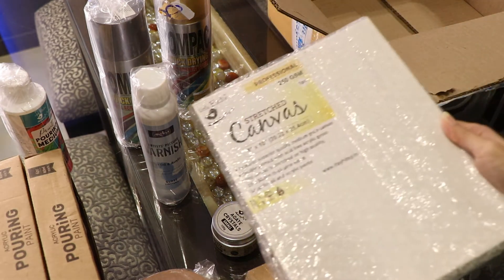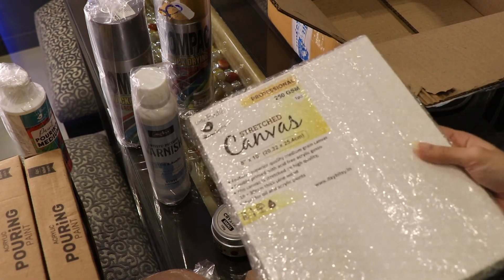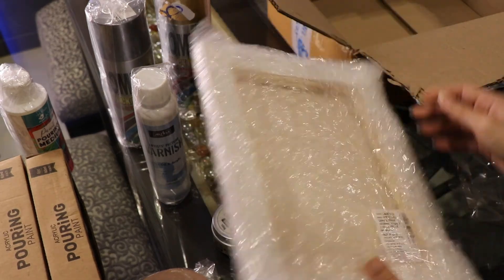And lastly, this is a stretched canvas. The size of the canvas is 8 by 10.